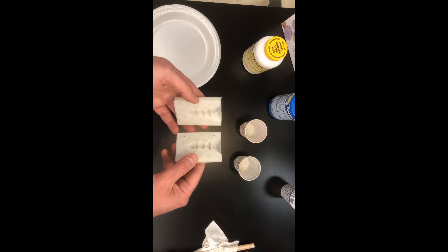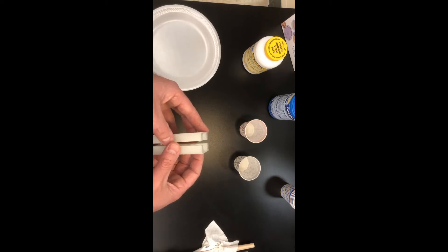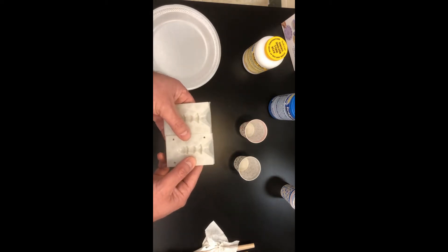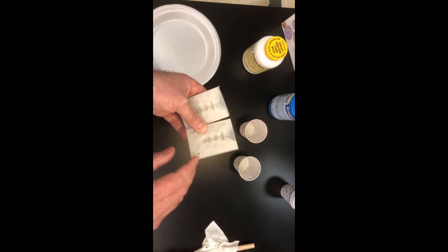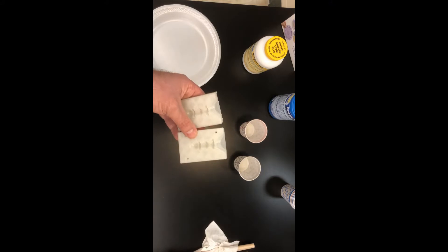When you put two pieces of 3D printed material together and you're going to be filling it with liquid, it's important that you seal it as well. I'm going to cut the video here for just a second, put these together, and line the outside edge with hot glue to make sure nothing leaks out while it is solidifying.